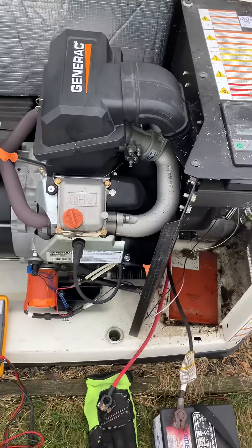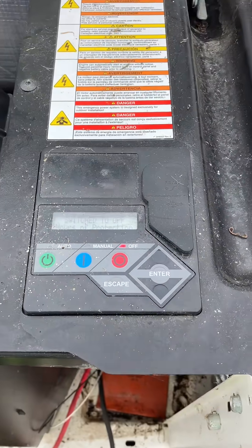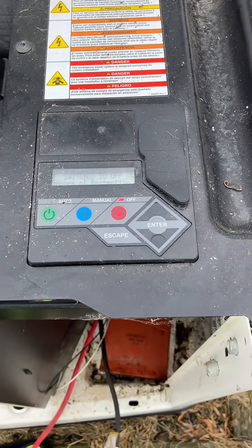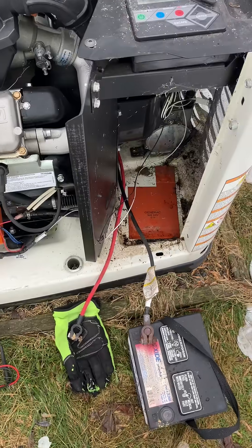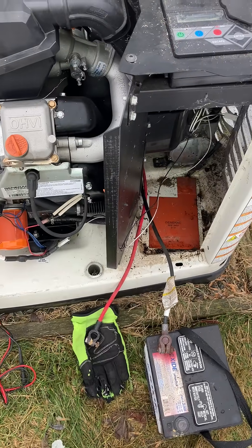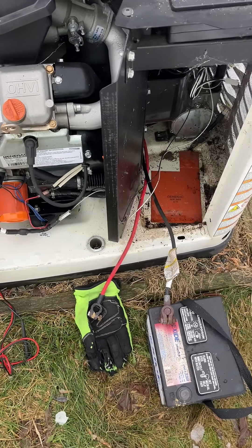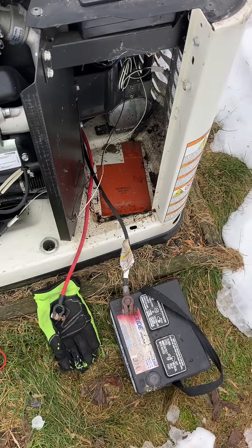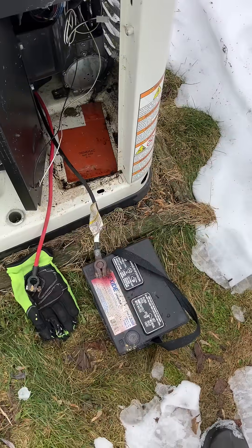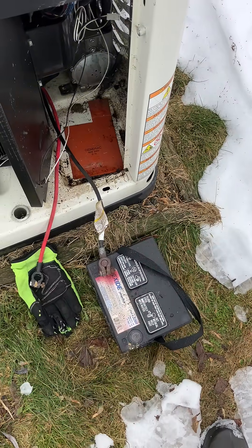I don't know if it's age-related — this must be an evolution. The newer ones, the Evolution 2.0s — the chargers I put in, if they don't see a battery they don't send power, and if they see a charge at the right voltage they shut off. Apparently this one did, because I read this at nine volts just the other day when I did the oil change.